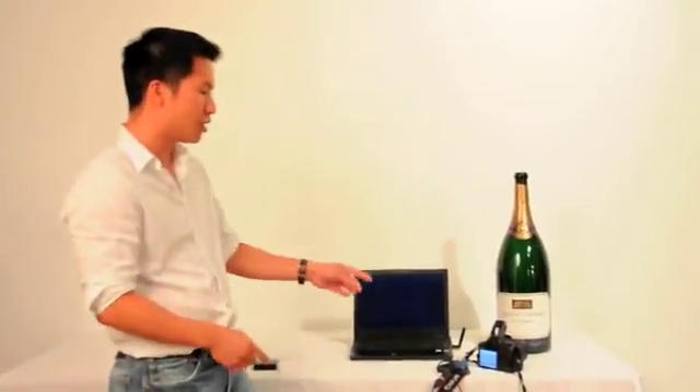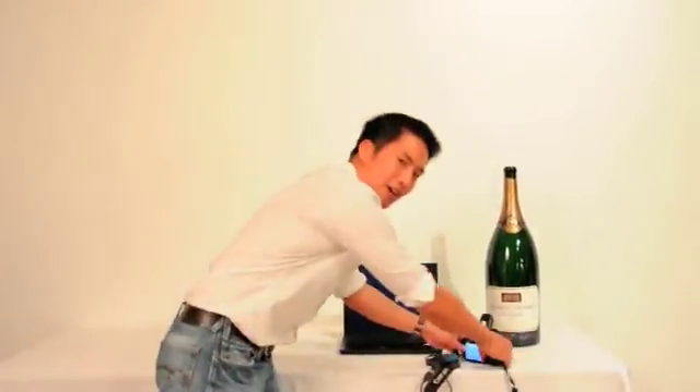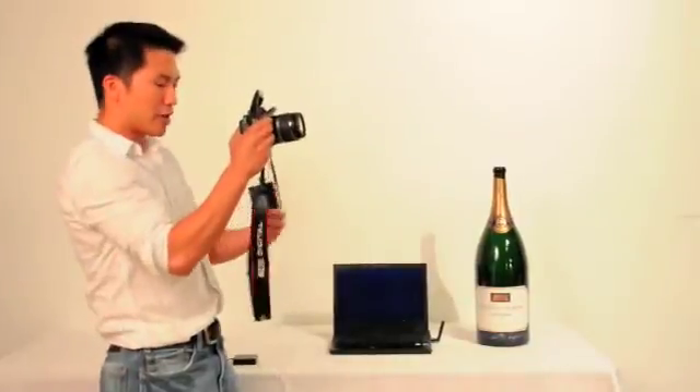It's already connected between the computer and this Canon camera through the Portable USB Box. It will also work for Nikon cameras too.